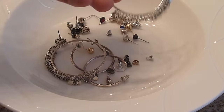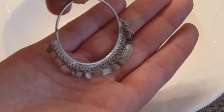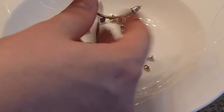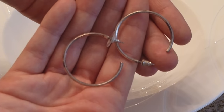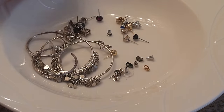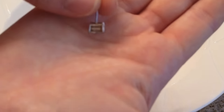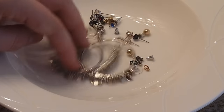Hopefully this is picking up on camera, but this is what kind of tarnished cheap jewelry looks like — it kind of gets those little black spots on it and it almost looks a little yellowy. That especially happens to the hoop earrings. I'm showing you the bigger pieces because it will pick up on camera better. But those little stud earrings do the exact same thing, especially on the sides if you've ever worn them in the shower.